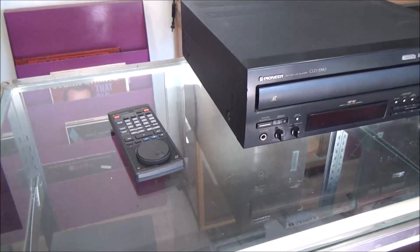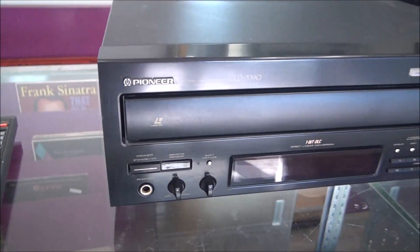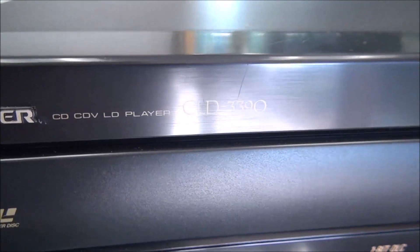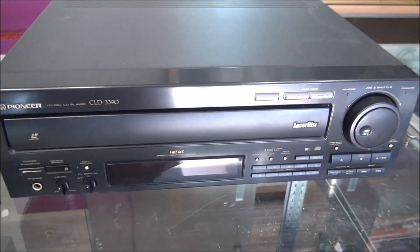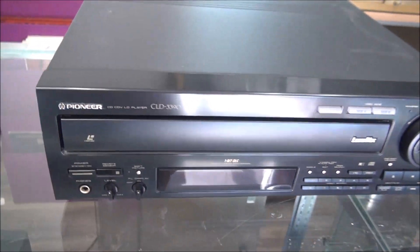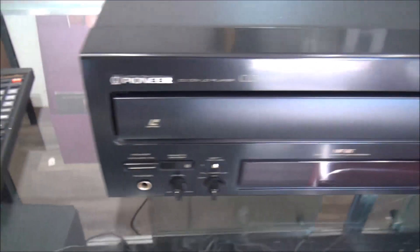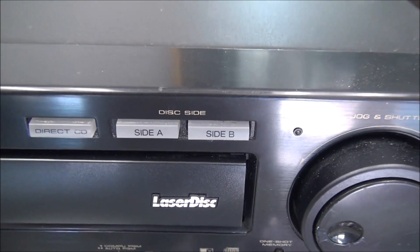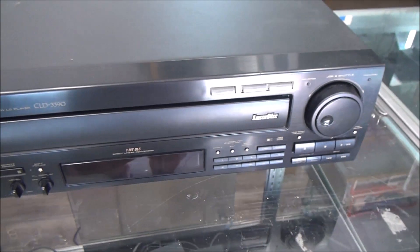Welcome to For The Low, my name is Spencer. Today we're going to be taking a look at this Pioneer CD, CDV, and Laserdisc player. It's really well built, it's got a jog dial on the remote and on the unit, and it also has both-side play so you can play side A and B without having to take out the disc.